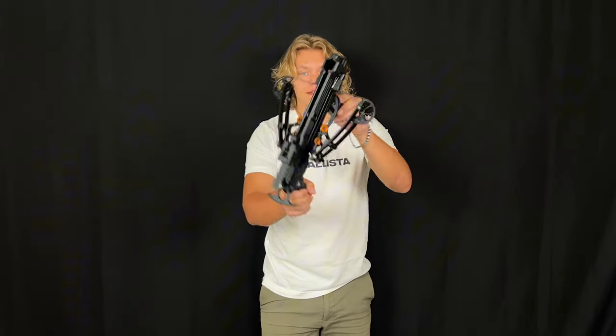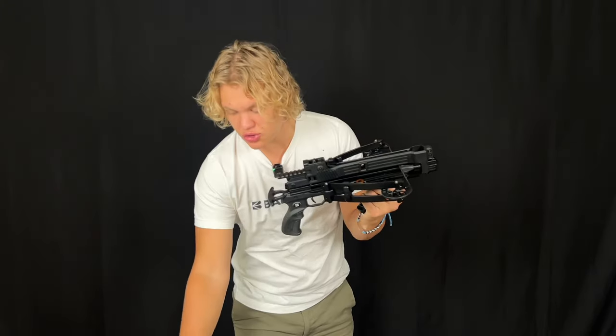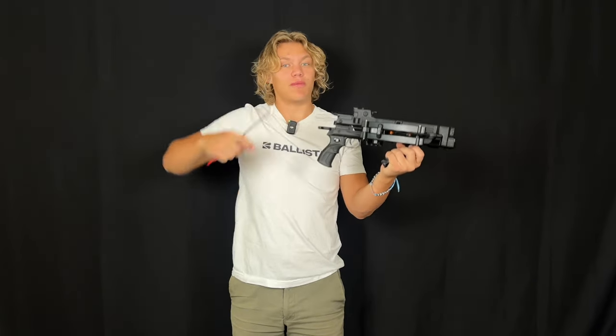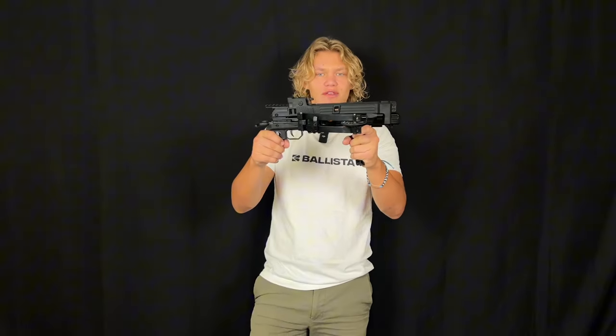How's it going folks? Today we got another new product that recently just dropped. This is the BAT Reverse with the six-mag magazine, which means you can shoot six bolts. This crossbow can go boom boom boom — almost like a semi-auto crossbow. Let's just jump right into the video.